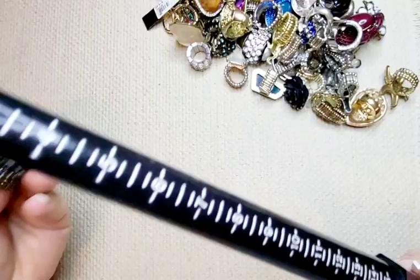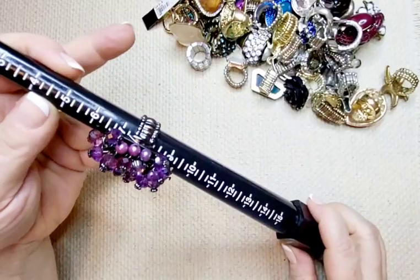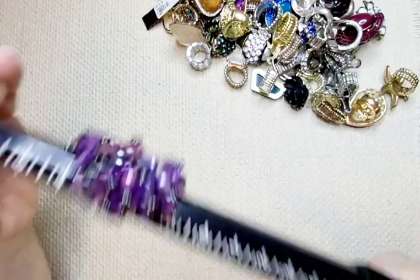Next up is gun metal tone with purple beads. Kind of cool. Sits at a seven. Let's do four dollars for this one — it's really kind of pretty. Kind of has these moving beads, but it's super cute.